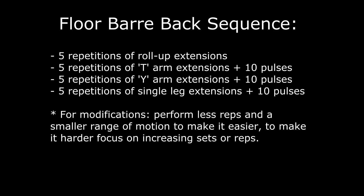To complete the entire sequence, we'll do five of the slow and controlled roll-up extensions, followed by five repetitions of the T-arm extensions and 10 pulses, followed by five repetitions of the Y-arm extensions and 10 pulses, and then finishing off with five repetitions of the single leg extensions and 10 pulses.